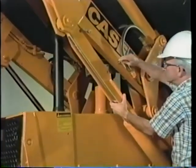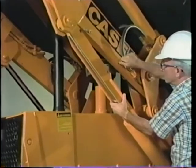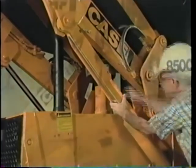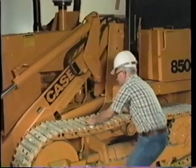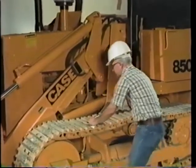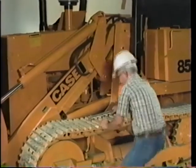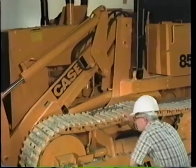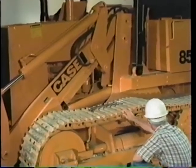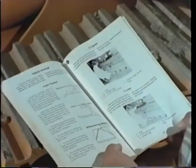If you need to work with the bucket up, you must use and properly secure the support strut provided. With a new machine, after the first 20 hours of operation, it's a good idea to tighten the track shoe bolts to about 200 foot-pounds. While you're at it, check the track tension and look for any loose or broken pads. The operator's manual details how to adjust track tension.